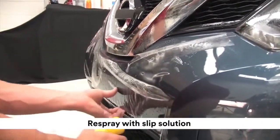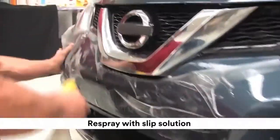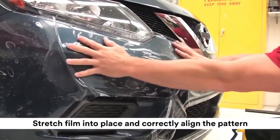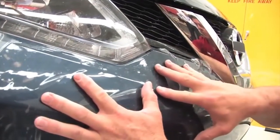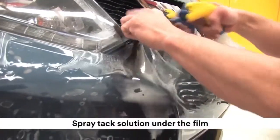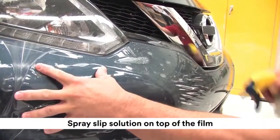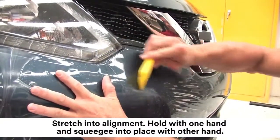Re-spray the entire area with slip solution so the film can be moved into place on the vehicle. On the other side of the vehicle, spray the slip solution under the film and gently stretch into place, making sure to correctly align the pattern. Spray tack solution under the film and slip solution on top. Stretch into alignment and hold with one hand, then squeegee into place with the other hand.